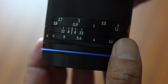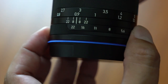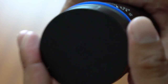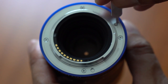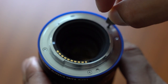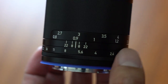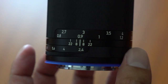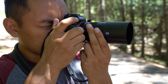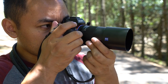A handy feature shared among all Loxia lenses is the ability to turn off the clicking sound as you change your aperture. To do this, take the rear lens cap off the lens, get the supplied D-click tool and turn the adjustment screw. That's pretty much it, and now you can change your aperture without hearing the clicking sound.